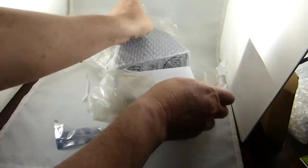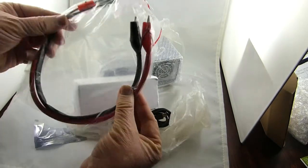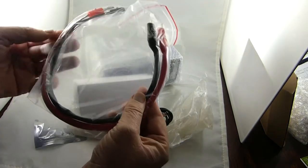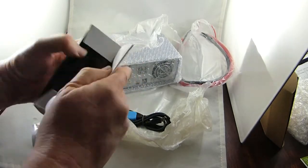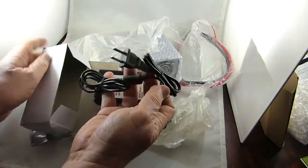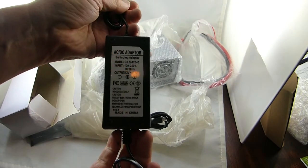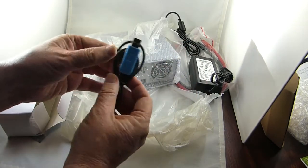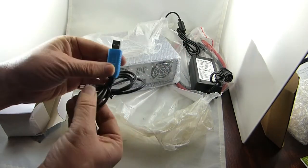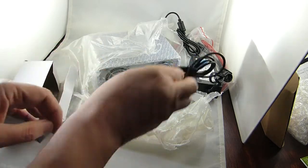Looks like a four-wire, two-wire — interesting cable. Voltage, current, sense sort of thing. Looks like a power supply: 14 volts or 12 volts at 4 amps. That's a pretty hefty supply, surprisingly big. And some strange USB cable — probably a USB to TTL sort of cable, like an FTDI maybe.